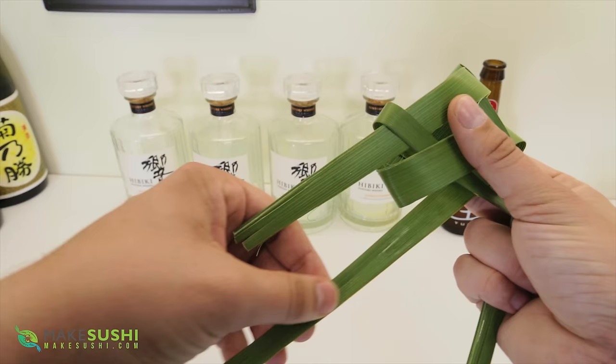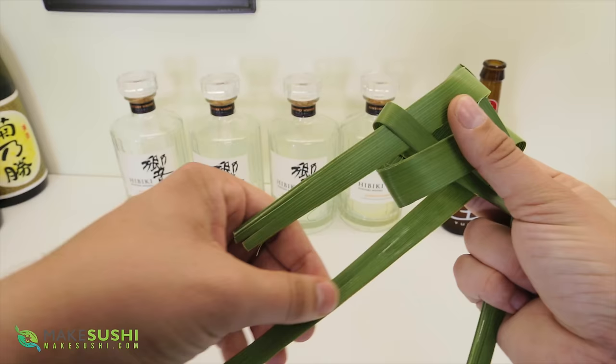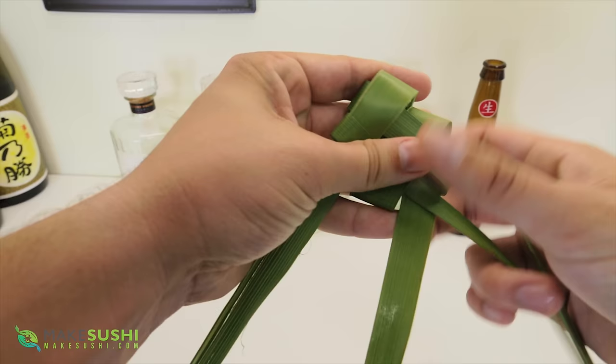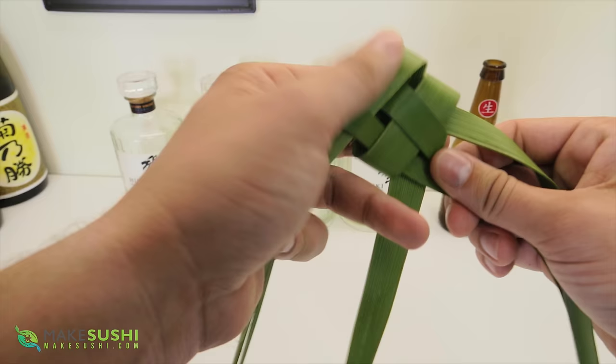Now all you have to do is just tighten this up. You want to pull on the excesses here and just keep pulling and threading it through, moving it about until you've compressed the inside and taken all the slack out of it. Once you've done that it will hold together in one piece. This is just a little bit fidgety but you get through it if you just keep going. And there we go, that's it.